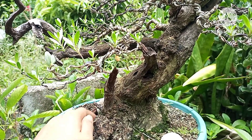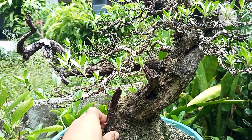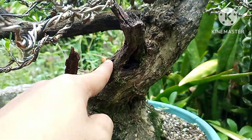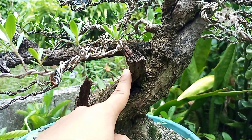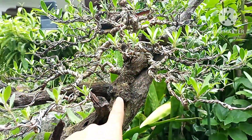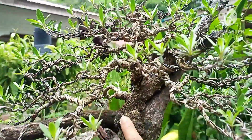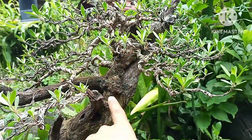Because with Yamadori, our workshopping is based on whatever branches it gives us. As you can see, there's really nothing alive on some sides - no life there, all dead. No branches grew there either. So ideally that would be our first branch if it were alive, but it's dead - it's dead wood.